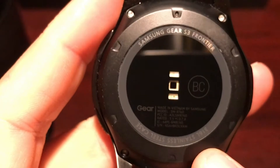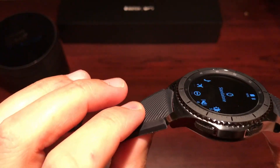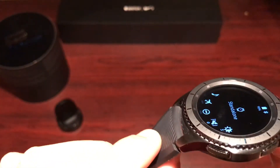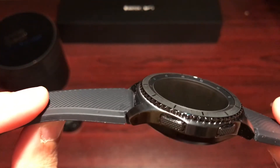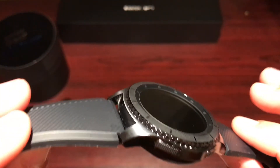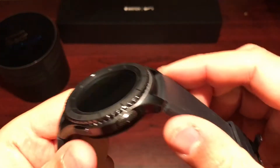It says 316L stainless steel case — so this is the real deal. Samsung reached out to a Swiss manufacturer to help design the watch, and you can see that in the build, the look, and the feel. It definitely feels more like a traditional watch than a smartwatch.